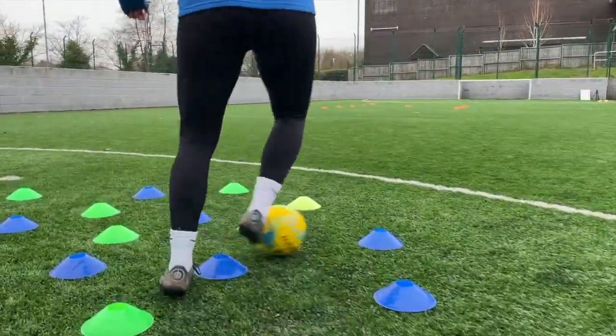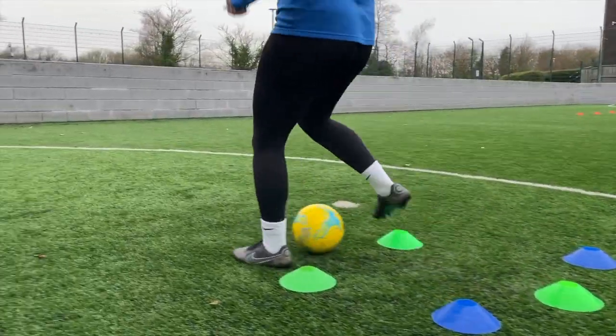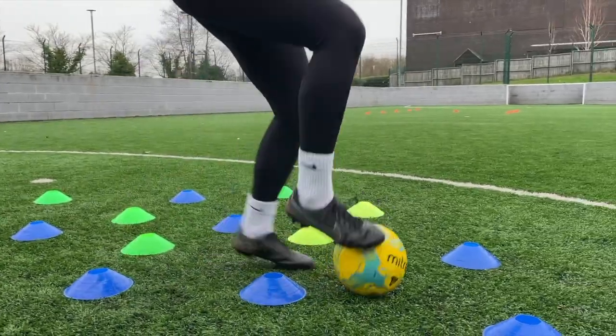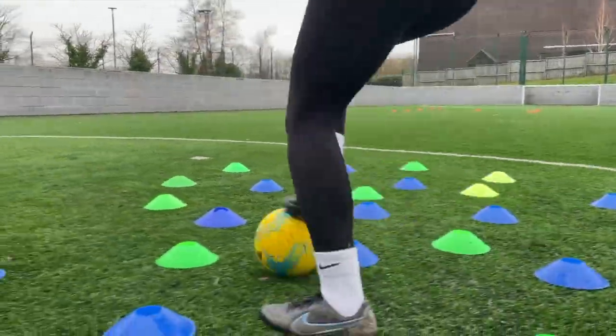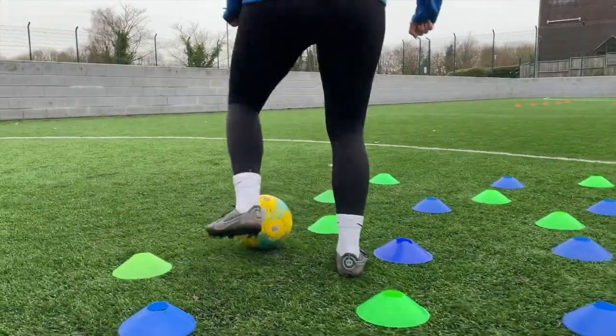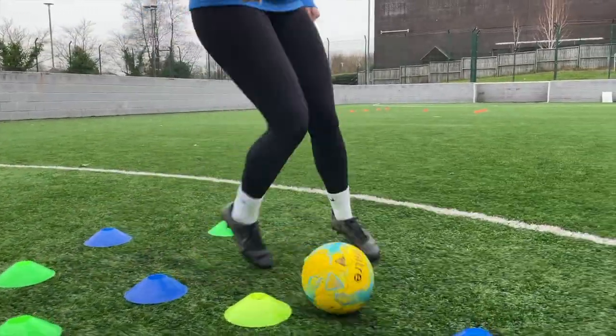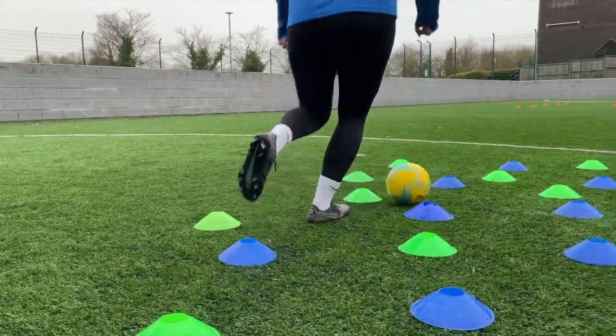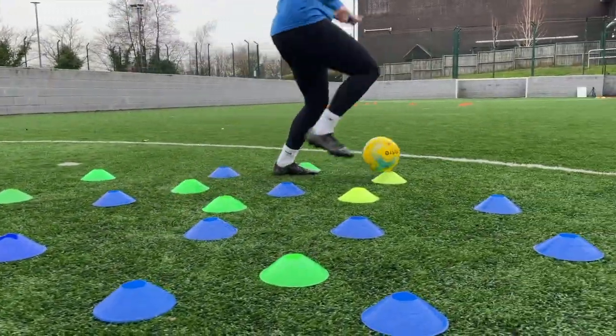Find different paths to go through the cones and get from one end to another — you might go round in any direction. See how many times you can do that before you hit a cone. If you do hit a cone that's fine, but we want to do it without hitting any of them. This will really focus on keeping that ball nice and close, because the cones are all really close together.